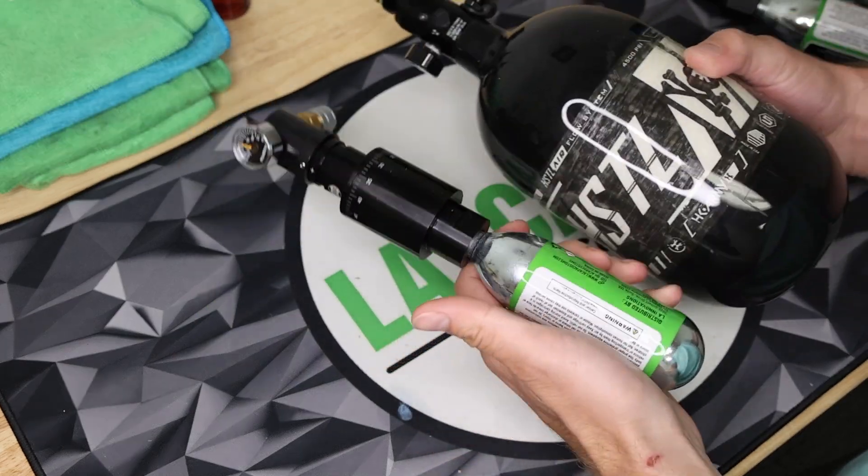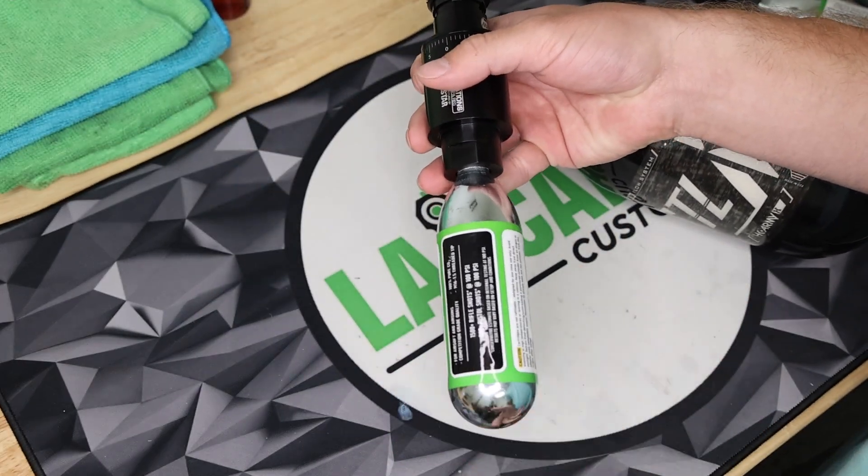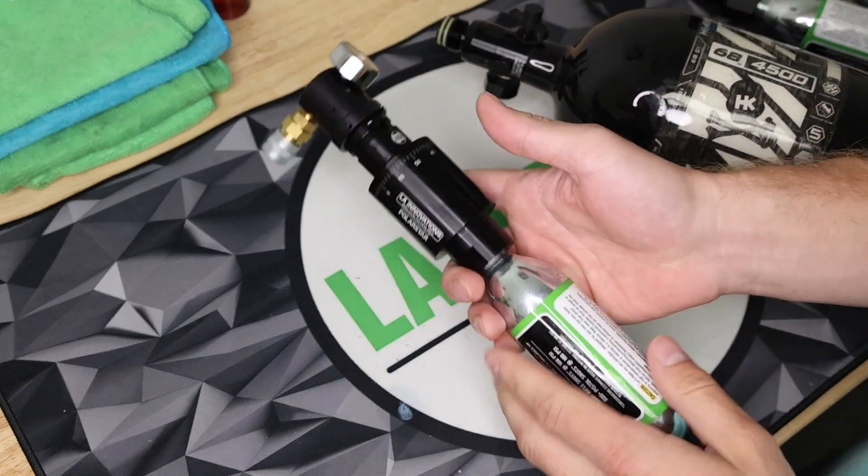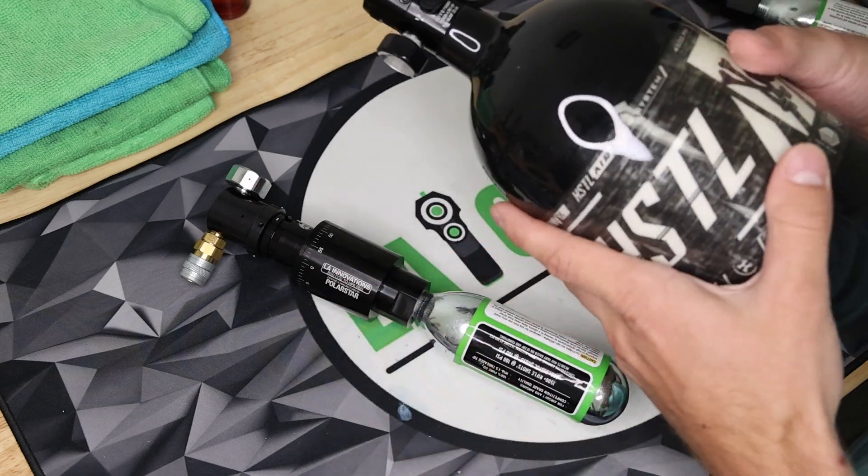It's also way smaller, as you can see. And whenever you run out of a cartridge, all you have to do is unscrew the old one and screw in a new one and you're back to playing. There's no more having to go to a scuba store or your airsoft field to refill these tanks.